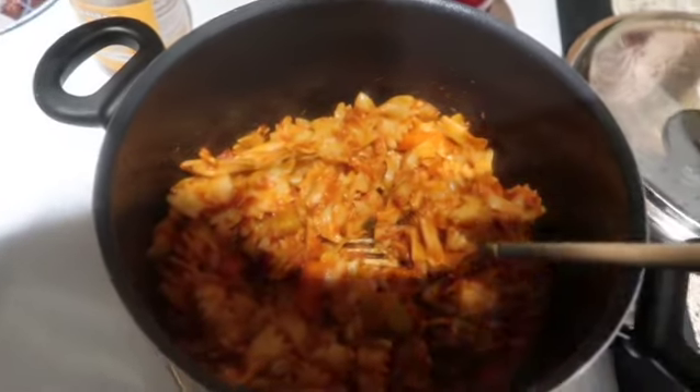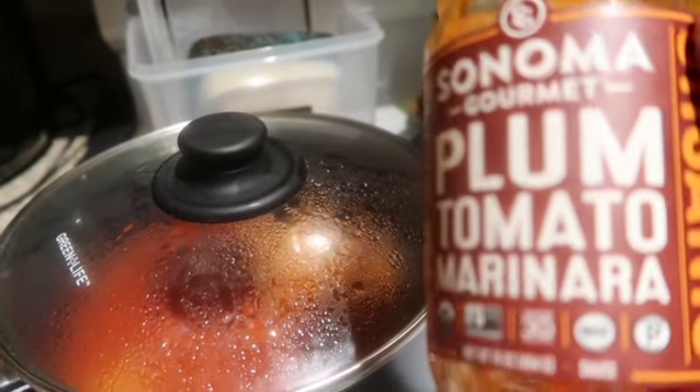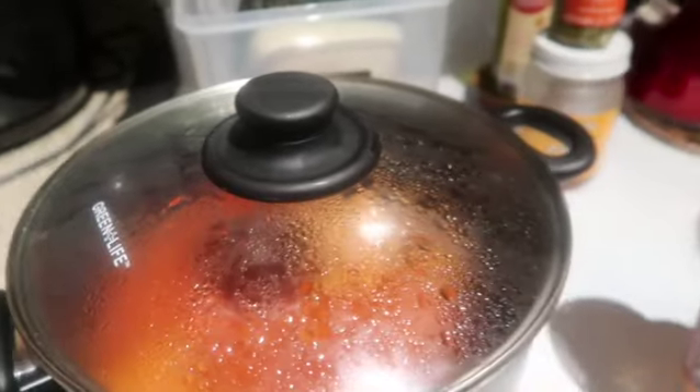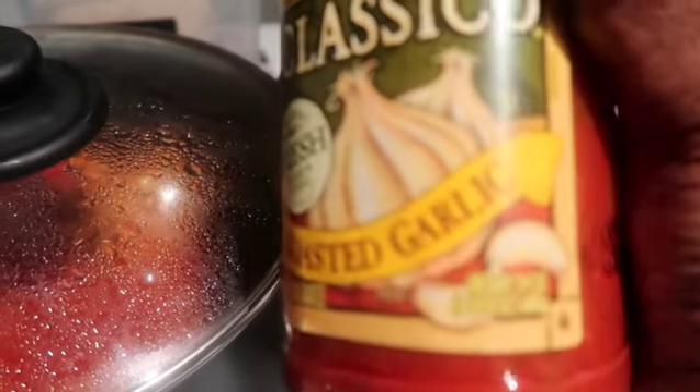So here is the sauce that I used — that's the marinara that I added. And then I used roasted garlic — I believe it was roasted garlic pasta sauce — and it came out really delicious. Those are some things you might want to try.